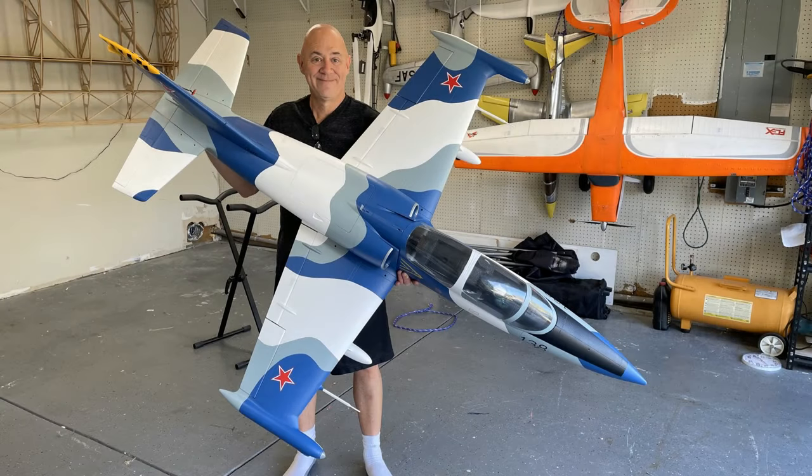Hey folks, it's Dag and welcome. This is my Banana Hobbies Aerofoam L-39 assembly video. Something happened when I was putting this together that never happened before — I literally had people email me telling me this is going to burst into flames. It's a terrible airplane, just a wreck. I said there's no way, so I've got to find out myself. Seriously, people said this is going to burst into flames because they have problems with the ESC.